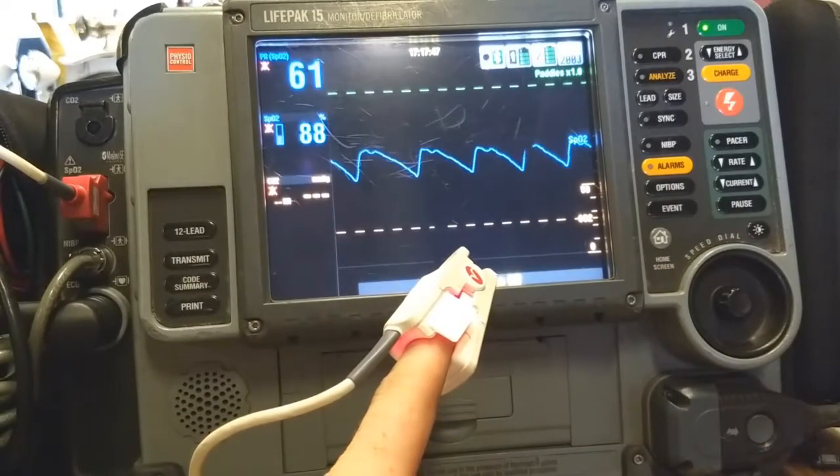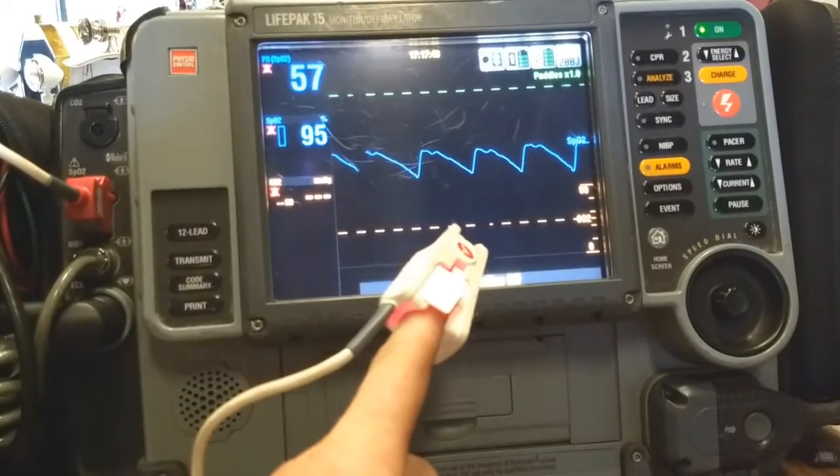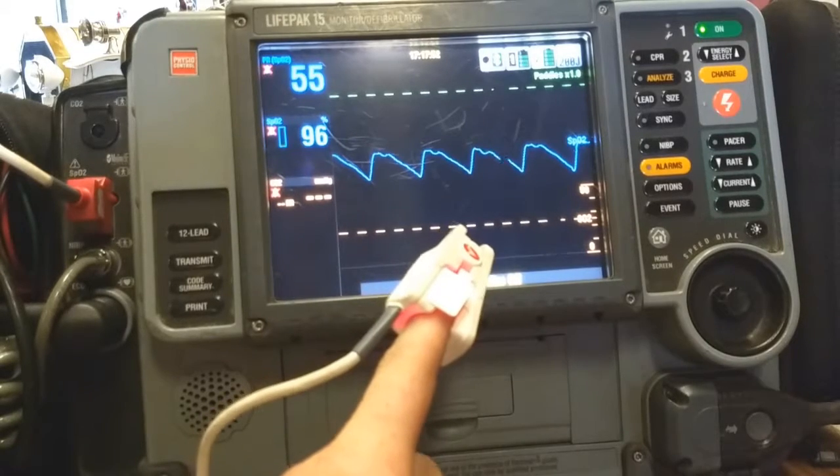In my final demonstration, I'd like to show that if I cut off the circulation to my finger, it will disrupt the pleth.